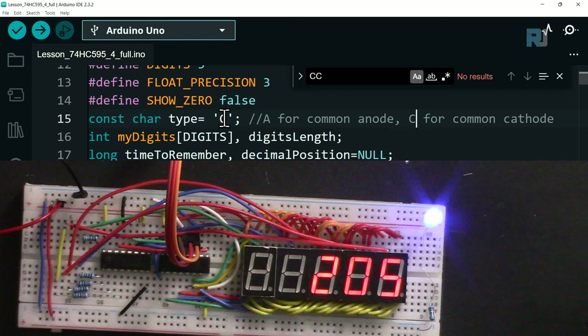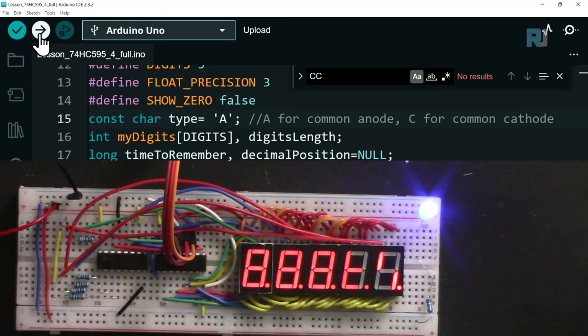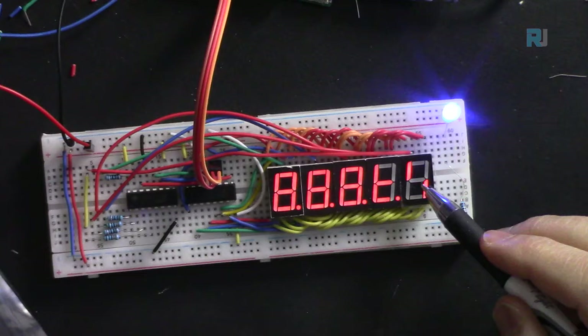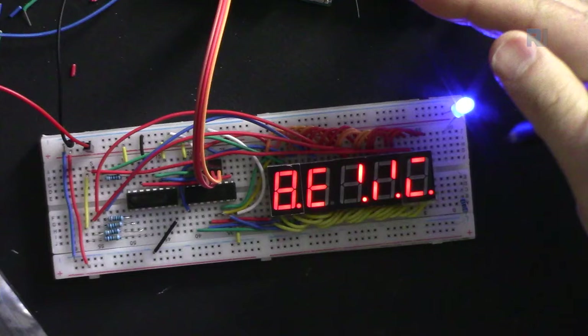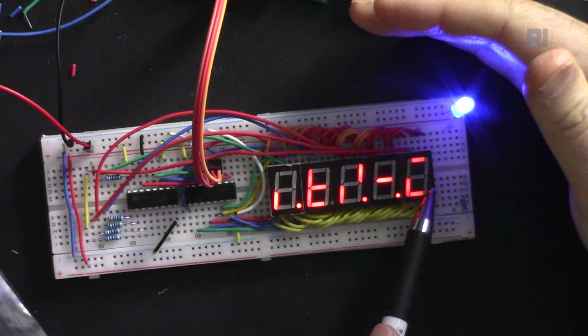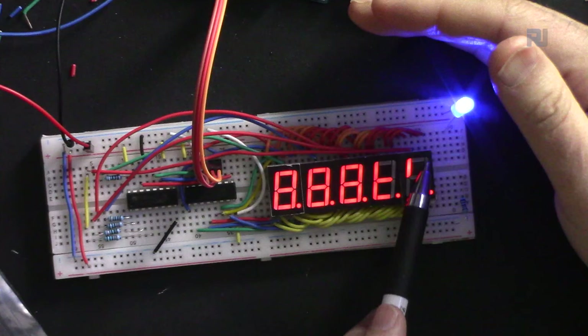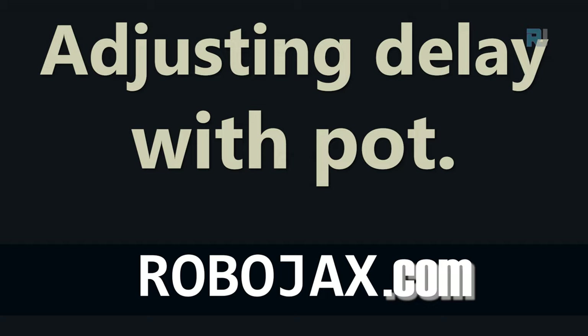Changing the common type setting from 'cc' to 'a' (common anode instead of cathode) with the wrong display type inverts the display - you see the dark/off segments as the number rather than lit segments. For example, you can read the numbers from the off positions. Digits like 4, 3, 7, 2 can still be inferred by reading the unlit segments.